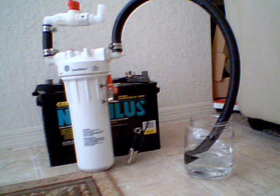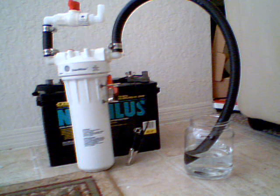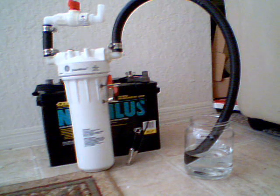Hello everyone. I got together my fuel cell. This is that five plate hydrogen fuel cell.